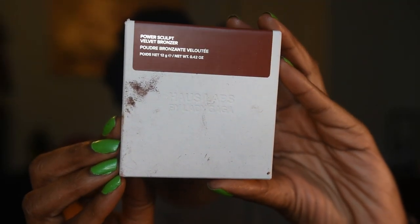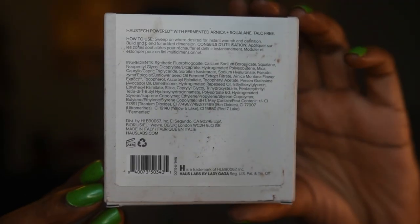I picked up five different products from this launch. Let's start with the elephant in the room: unfortunately one of my products came shattered — shattered beyond belief — and that was the powder bronzer, the one product I was most excited to try. This is their Powder Sculpt Velvet Bronzer, with 12 grams (0.42 oz) of product. I got it in the shade Deep Level 11.